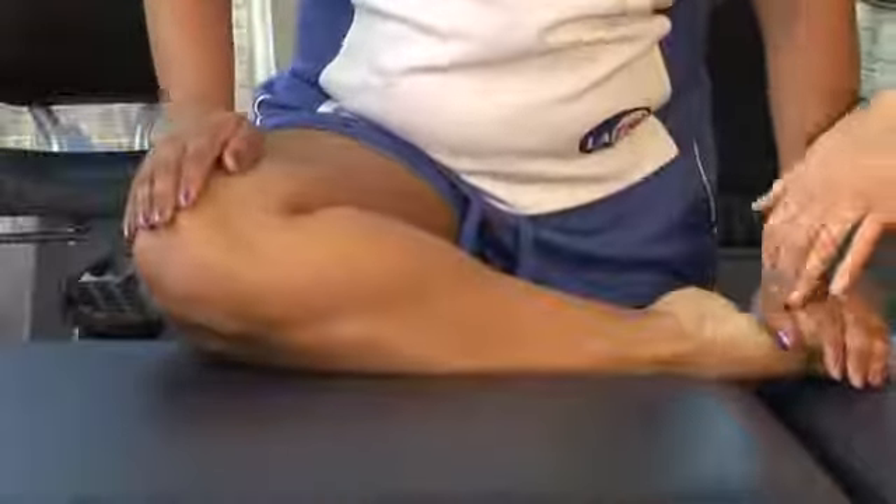Hi, I'm Tara Polak, physical therapist at Evolution Physical Therapy, and I'm here to give you tips to stretch your piriformis to help alleviate back pain.